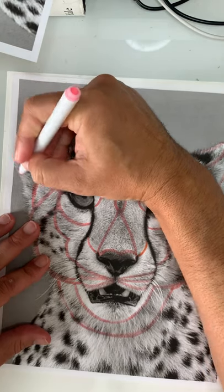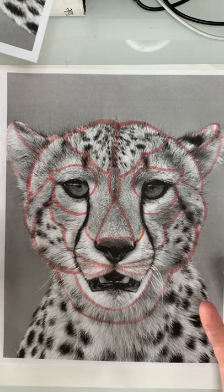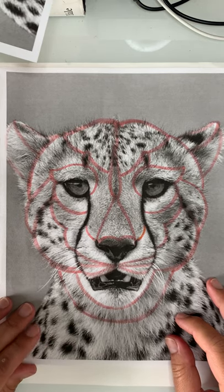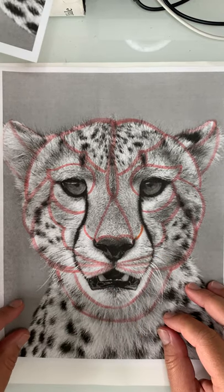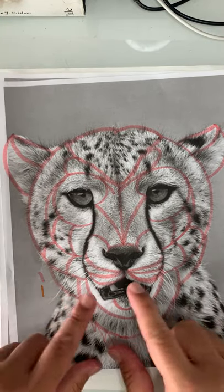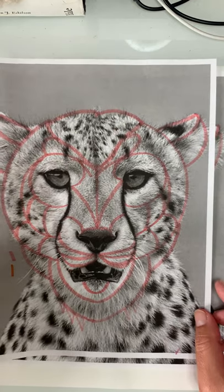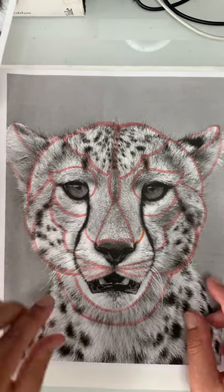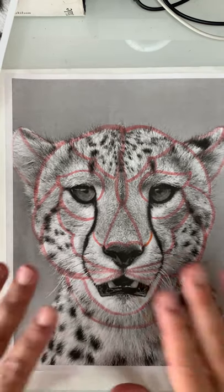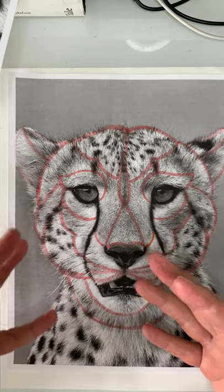That looks pretty good for now. I'm going to break it down even further in pencil once I get it on paper, but this will help me get started. If you're not happy with the result, do it again. I already did one that looked different — I decided to redo it for a cleaner tutorial. I printed it out again and it came out a little better. Art is a process — sometimes you just have to keep going through it. The point is you want to get started in the right direction so you have that good intention to pull you through to the end.